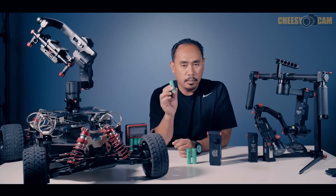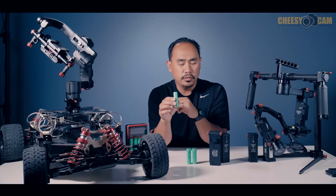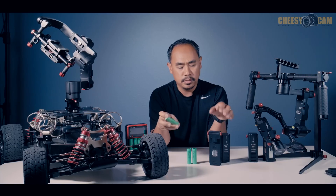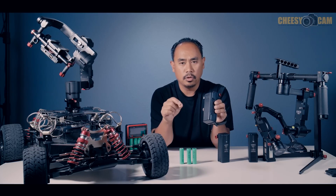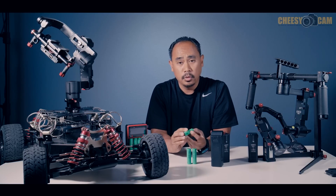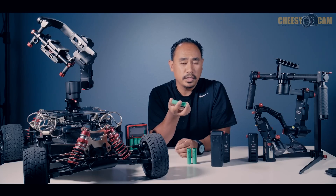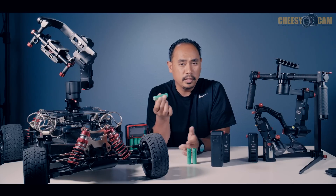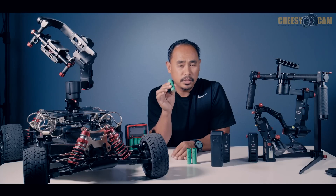Now, the thing you have to understand about putting 18650 batteries in these cases is that you don't want to leave them in the case if you're storing the battery away for a long period of time. The cases have a monitor that causes a small parasitic draw on the batteries. Most batteries have built-in protection, and if the voltage gets too low the battery won't take a charge anymore — you basically have to replace it. So you don't want your batteries to get drained down too far.